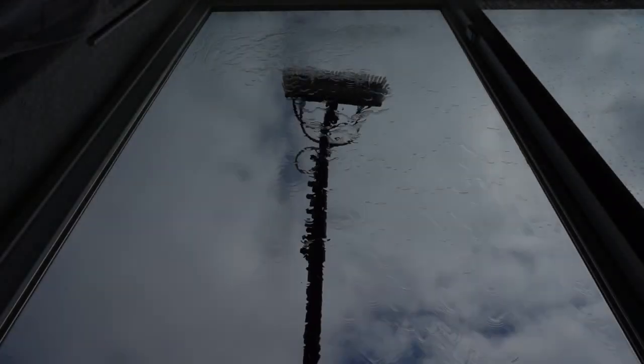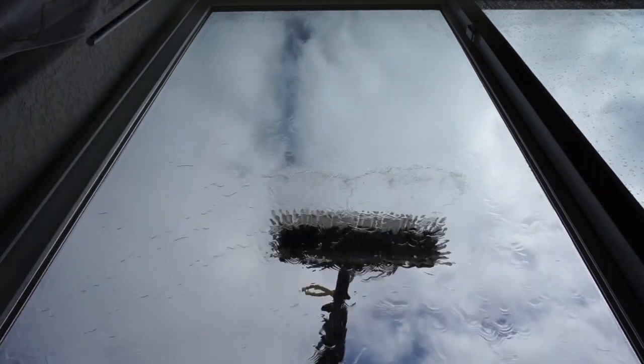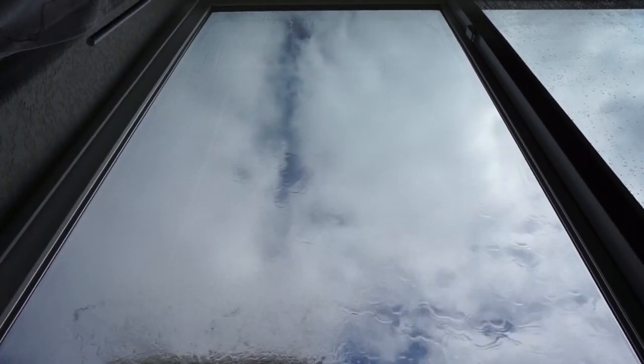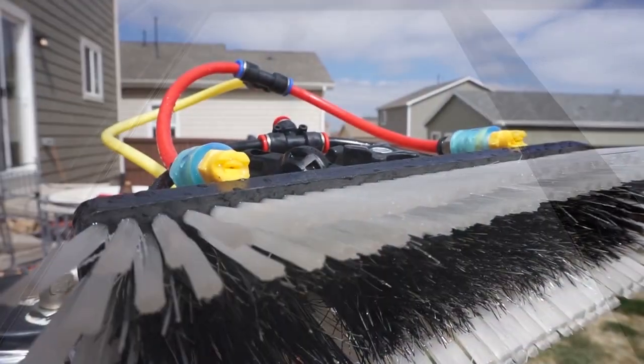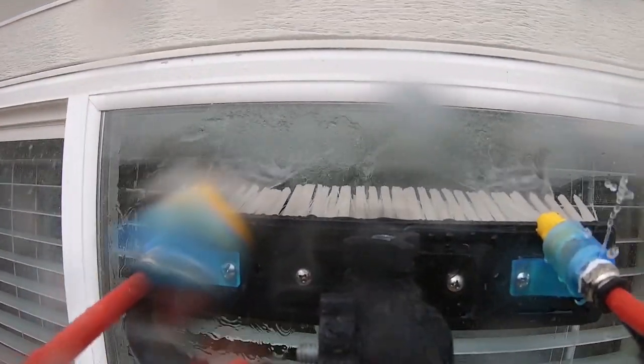Welcome to windowcleaner.com. Today we'll be talking all about how to rinse windows when using fan jets on a water-fed pole. The fan jets we'll be using today are the Mo Flows from C3D Solutions.